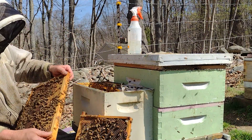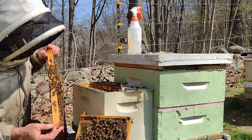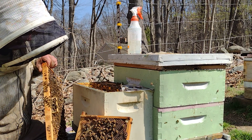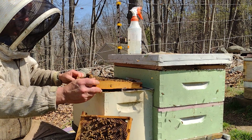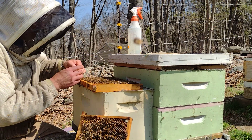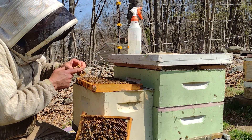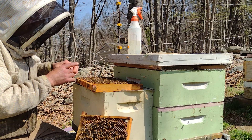This is a frame of brood that I put in there — capped brood, some pollen, and a whole lot of bees. You can see the queen cage stuck on the side. The bees are tending her; doesn't look like they're trying to sting her or anything like that. This is an Italian queen from Olivera's Queens in Northern California, and those attendant bees don't want to go away.